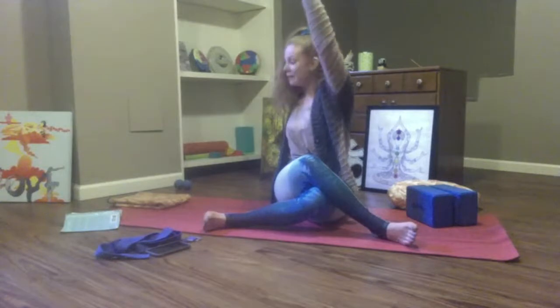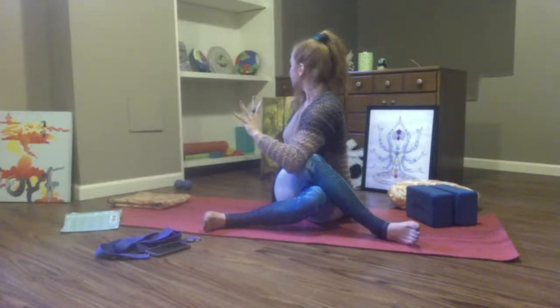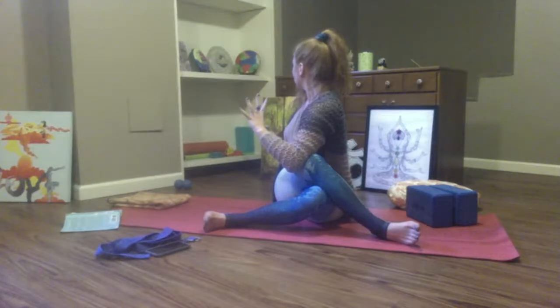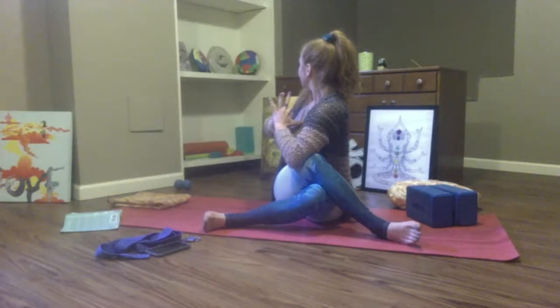Place your right hand behind your right foot, lift your left arm up and over. Take a breath in, breath out, twist. Hook your left elbow outside your right thigh. Lengthen through your spine, gaze over your right shoulder. Maybe lift your right palm. Press your thumbs into your heart. Reaching — ego with heart, heart with wisdom.